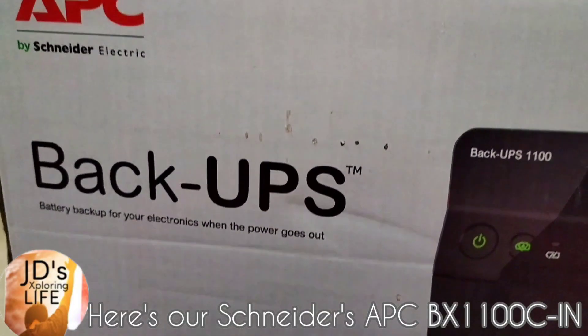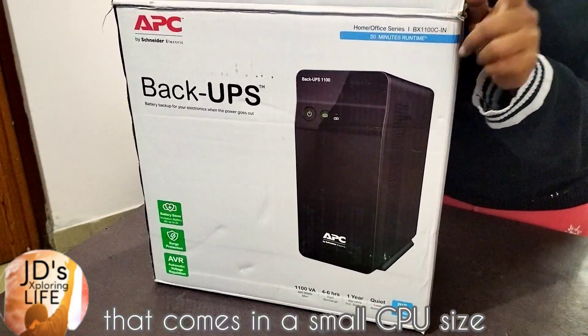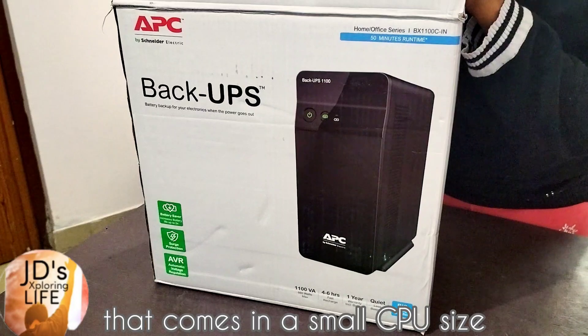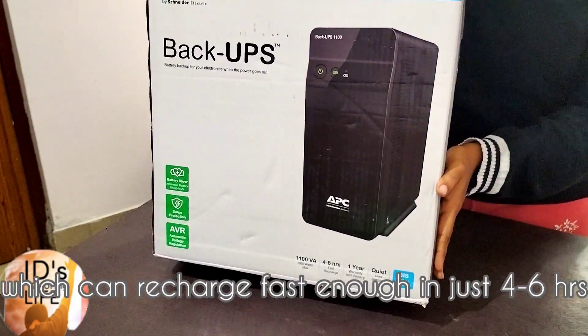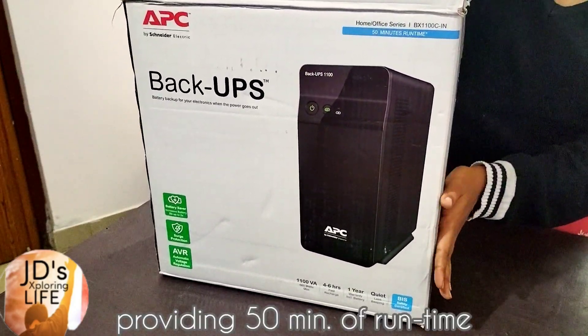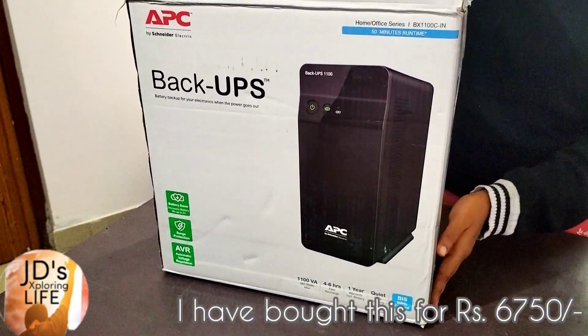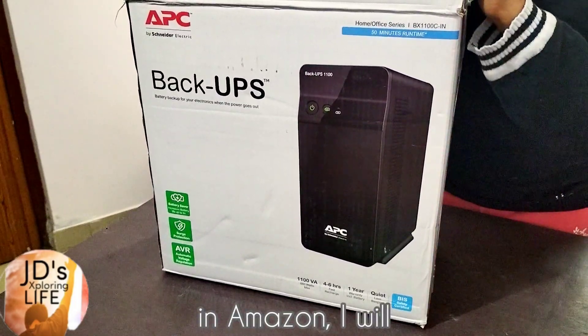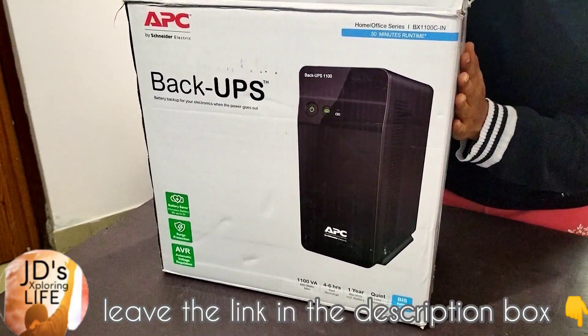Here is the Schneider's APC BX 1100CIN model UPS that comes in a small CPU size, which can recharge fast enough in just 4-6 hours, providing 50 minutes of runtime with 1 year of warranty. I have bought this for Rs. 6750 on Amazon.